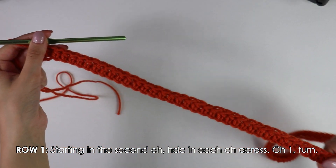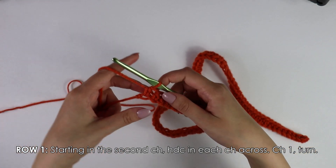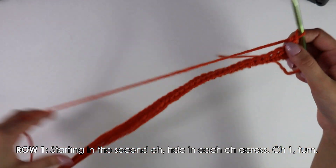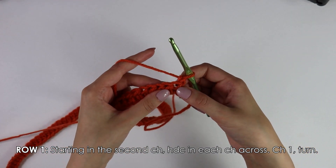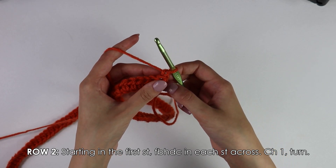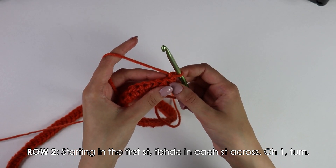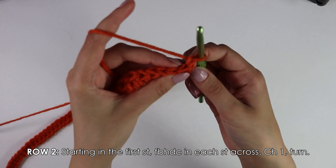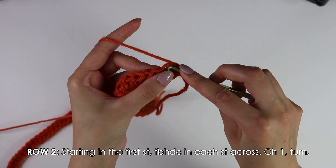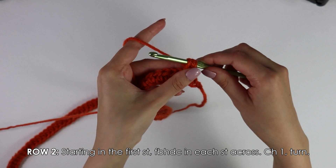I have just finished working these half double crochets into each chain all the way across my row. Once you reach the end, chain one and turn your work around. Moving on to row two, skip this chain one because it does not count as our first stitch. Into this first stitch we're going to work a front bar half double crochet. To work a front bar half double crochet: yarn over, insert your hook only into the front bar, yarn over, pull up a loop, yarn over, pull through all three.